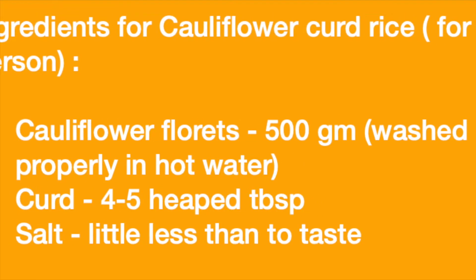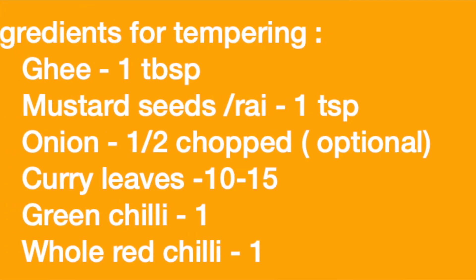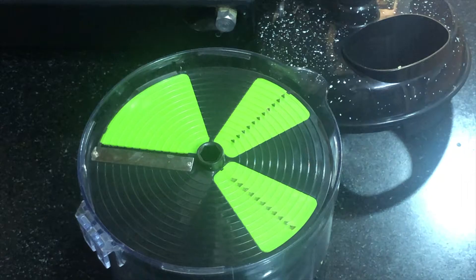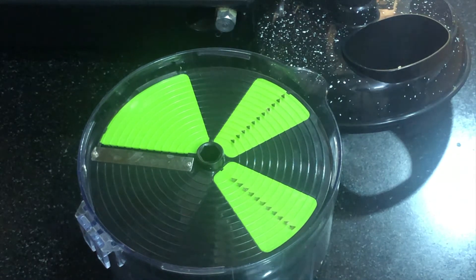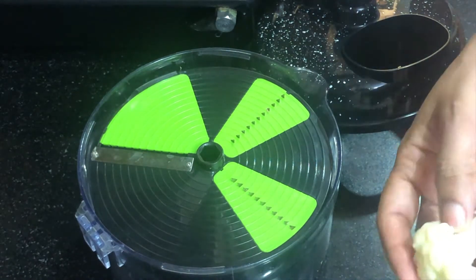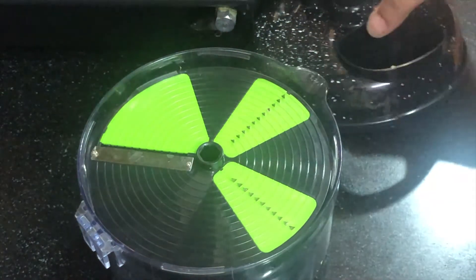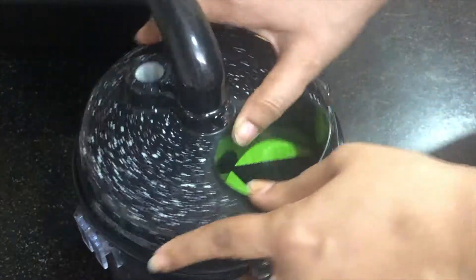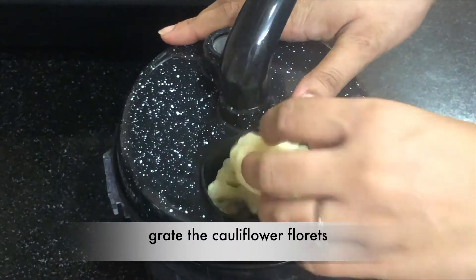These are our ingredients. We have blanched the full gobi (cauliflower) — in a large bowl we will boil it for 1 minute and warm it up. This is necessary so that the cauliflower will be very clean.